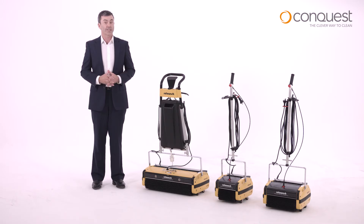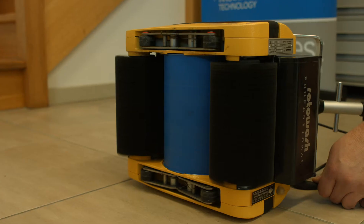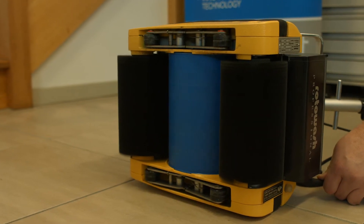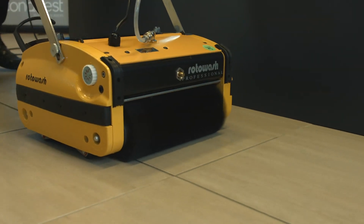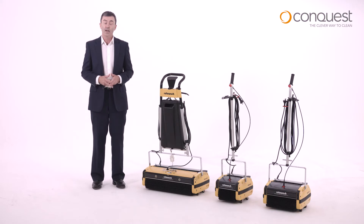Conquest Rotowash floor cleaners are the original counter-rotating brush scrubbing machines that lead the way in versatility. With two counter-rotating drums and more than 600,000 bristles, Conquest Rotowash machines provide fast and effective cleaning for a range of different floor types.